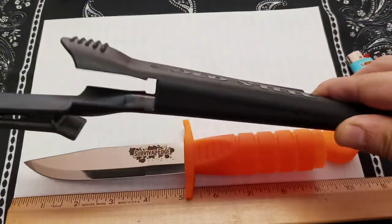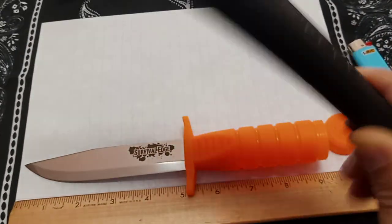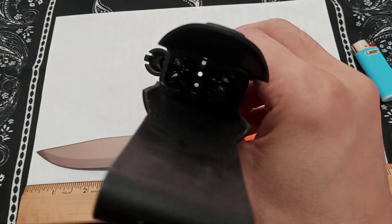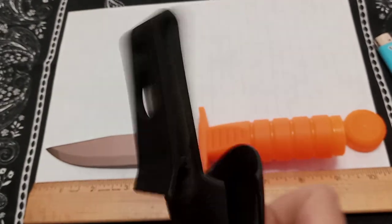And for getting things done around camp. Here's the sheath — Kydex. They call it a 'Secure X' sheath. It has some drain holes in it, a really nice soft bendable clip that you can latch onto some type of belt or pack attachment. As you see, we don't have the fire steel on ours.